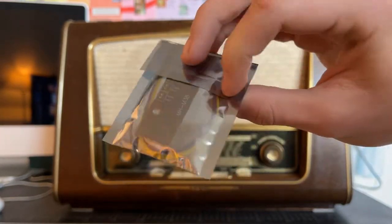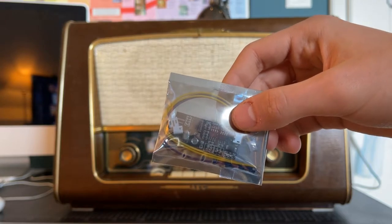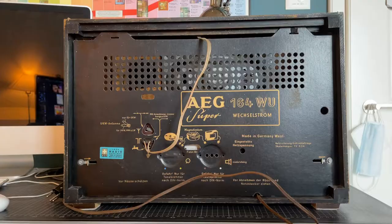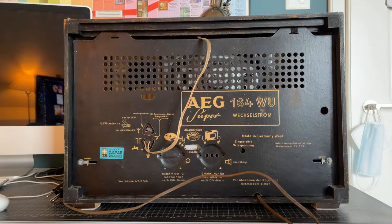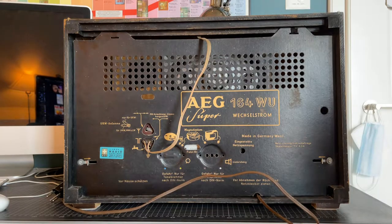I've personally never tried out this device before, however I've been told that it's really easy to get up and running, so let's give it a shot. To add Bluetooth functionality to this radio we have to take it apart to figure out what we're going to do. Let's open up the radio and try to find something.